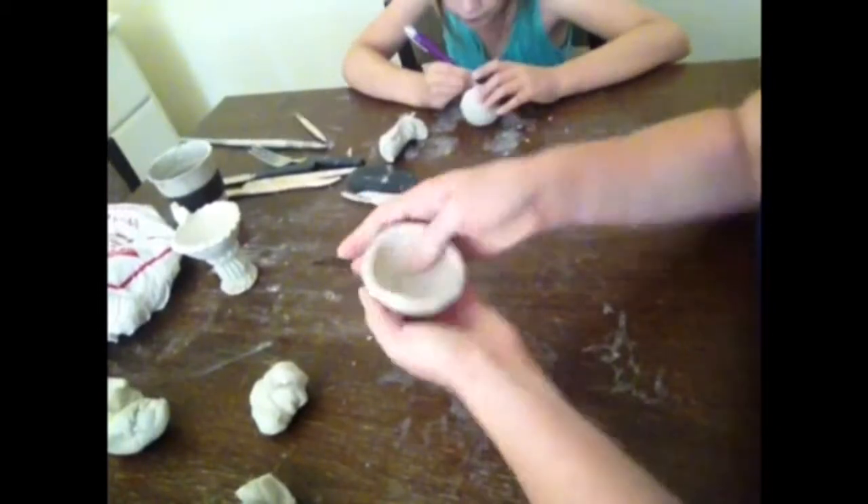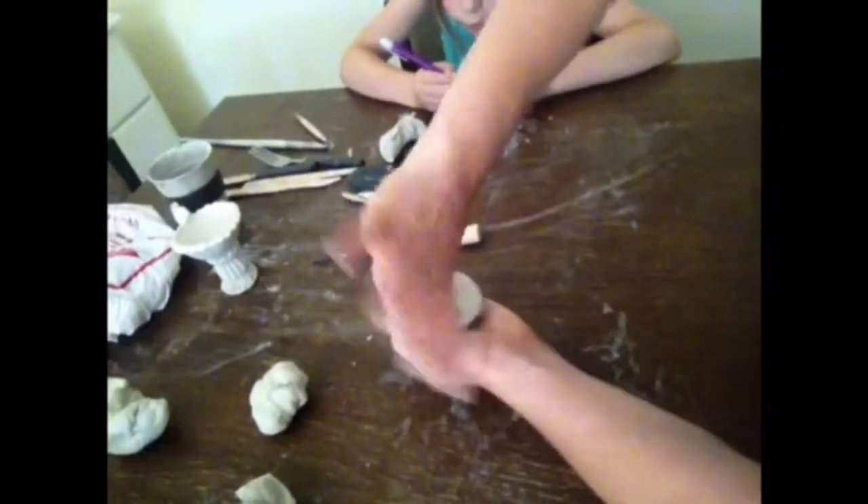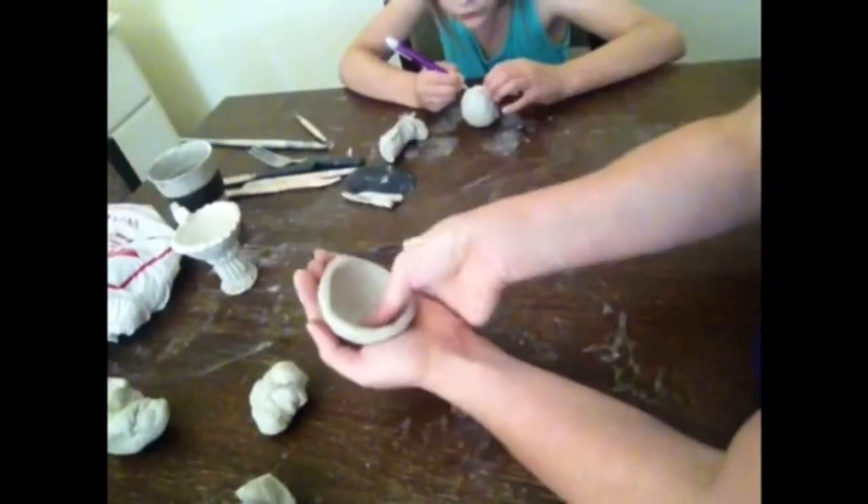Smoothing over, smoothing the inside, running my finger over that bowl.